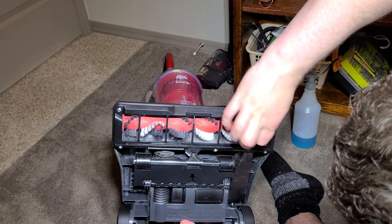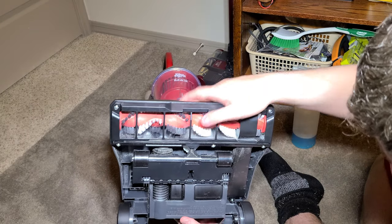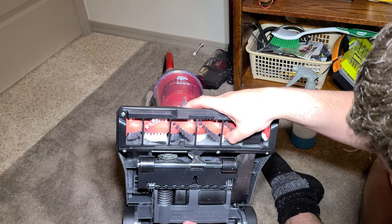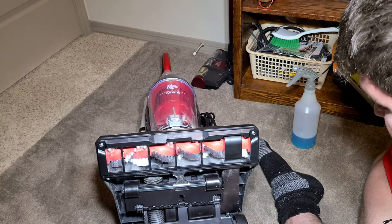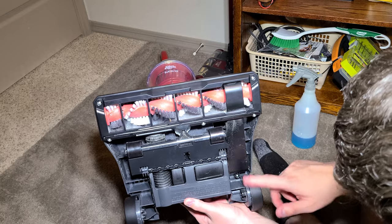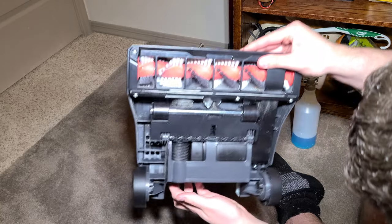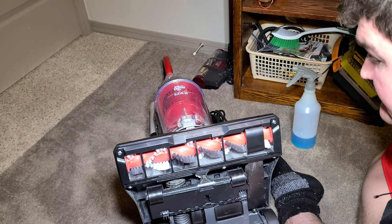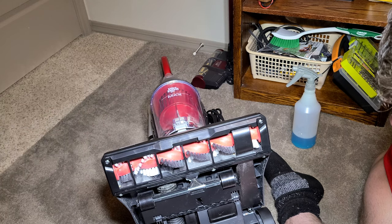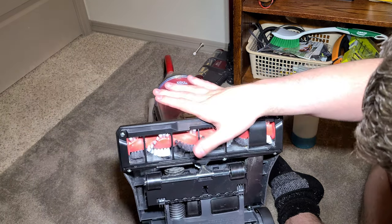It does a pretty good job on hard floors, and Dirt Devil does say it's a multi-floor machine because it does clean hard floors. However, if you have hardwood floors, I would still not recommend it because it has scratchy wheels. I wouldn't really want to trust my hardwood floors with this vacuum or any inexpensive vacuum. A hard floor-specific machine would be a better option.